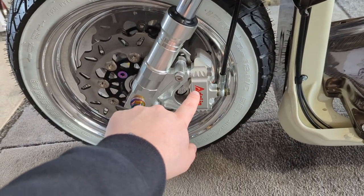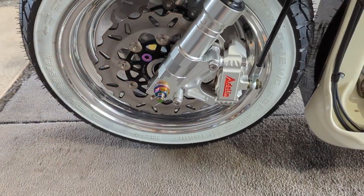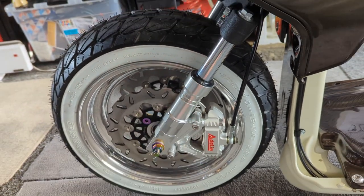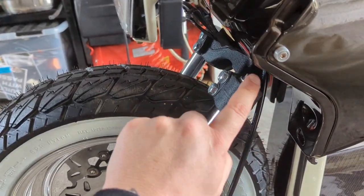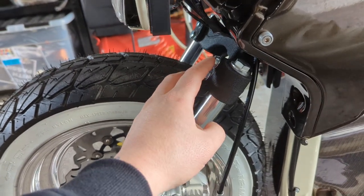We've got the Adlin brake caliper set up with the 220mm rotor. These are the TRS low down forks. We're running a stock triple tree which has just been painted in wrinkle black, with some nice new hardware.